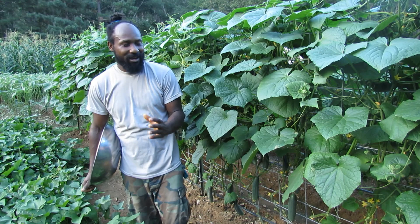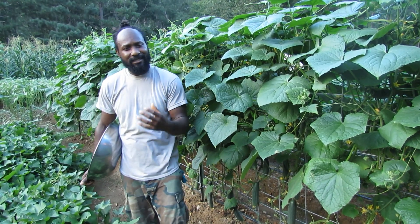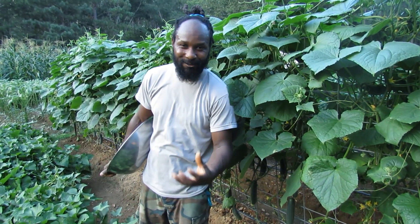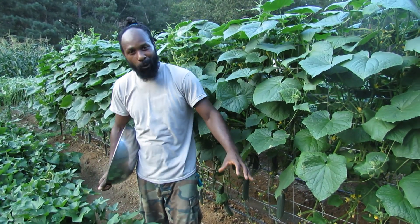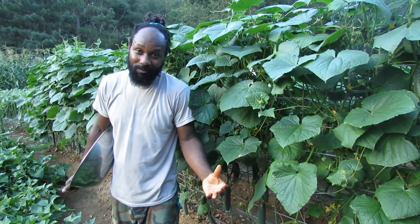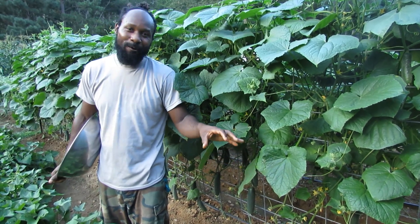We have been getting some nice showers of rain, and that is why I said it is very important to make sure when your cucumber is starting to fruit, you guys are watering them. Because that is what the cucumber is pretty much made up of — water. So these plants need water.